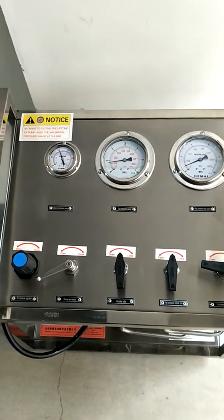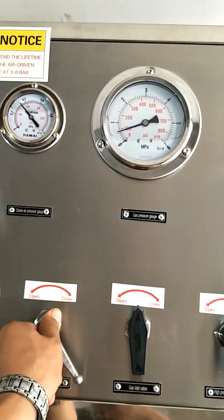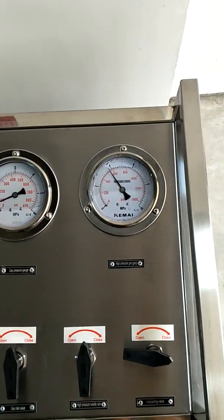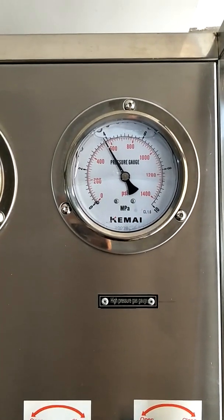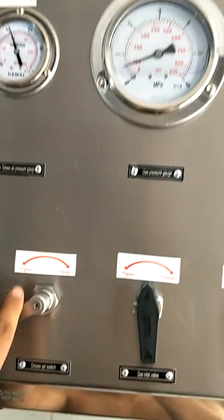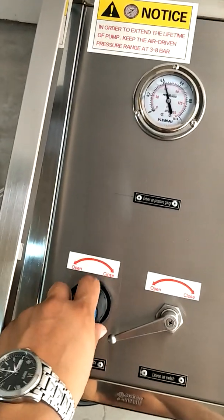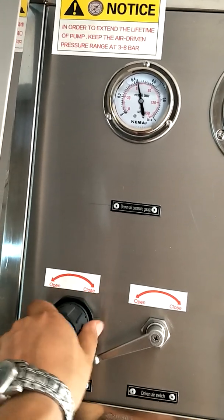Turn on the driven air switch. Now the booster pump begins to pressurize and transfer the gas medium. You can check the gas pressure on the high pressure gauge. Adjust the driven air regulator valve to operate at the required high pressure outlet.